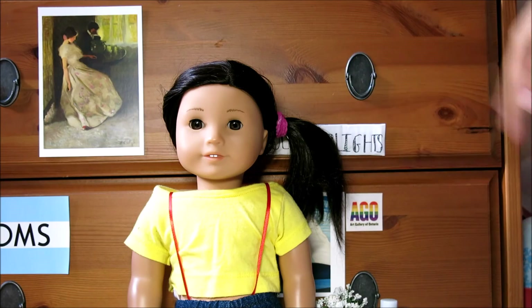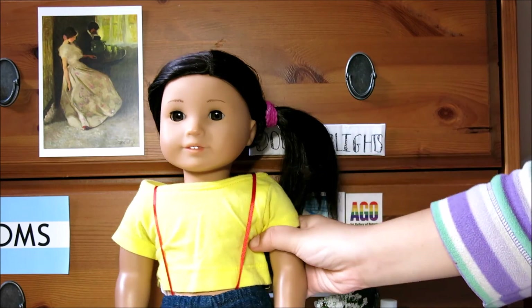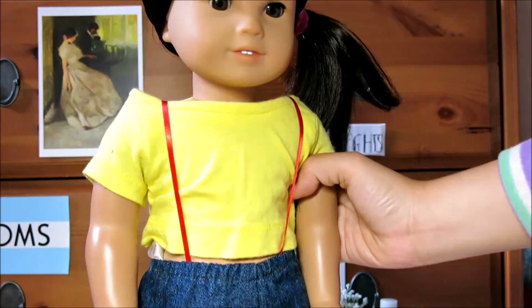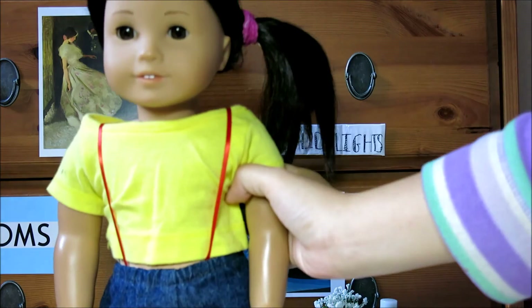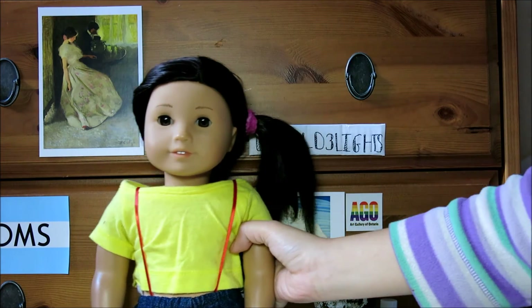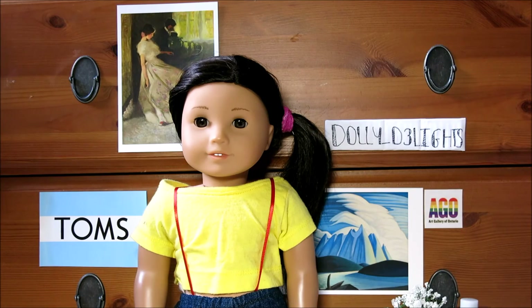Here is the finished Misty costume. You can see I've added the little red suspenders into the shorts, and here's the completed look — I'm so obsessed with how this turned out. That's it for today's video! I really hope you enjoyed it. If you did, be sure to give it a thumbs up and subscribe to my channel for more videos like this, Ever After High, and Barbie doll videos as well. Thank you for watching, and I'll see you in the next video. Bye!